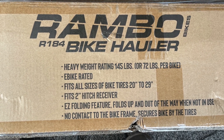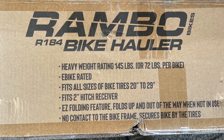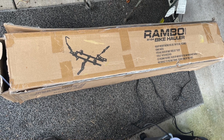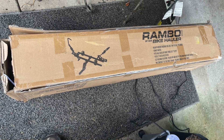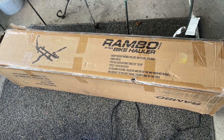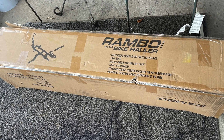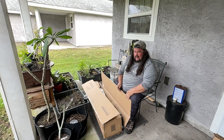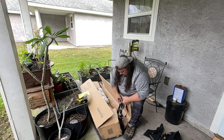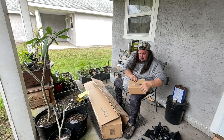Here are a few pictures of the box I got — the Rambo R184 bike hauler. FedEx decided to have a little football game with the box, as usual, and tore it up. But luckily Rambo packed it very well and everything was there — it wasn't damaged on the inside, just the box. So here I am unboxing it, what's left of the box kind of fell open.